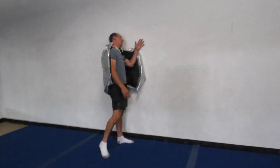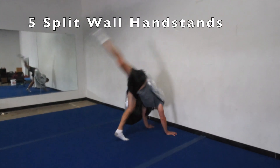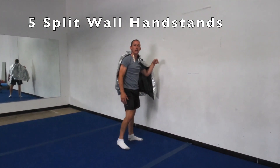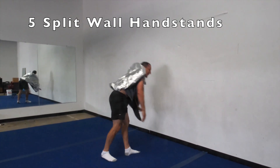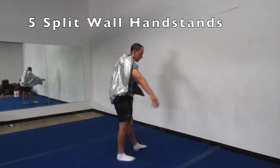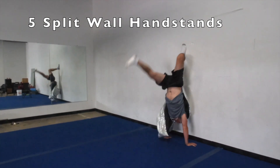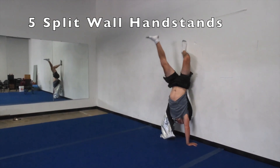Next kind of wall handstand — we're going to try kicking up to the wall backwards. We want to do this nice and slow. We don't want to go wham up against the wall. We're going to do nice little kicks and see if we can touch one foot to the wall first, then right back down. Let's do five of them, just nice and easy. One foot touch, right back down. Hands are nice and close to the wall. One foot touch, come back down. Good. Let's do two more. One foot touch, come back down. One more — just one foot touch, and back down. Good.